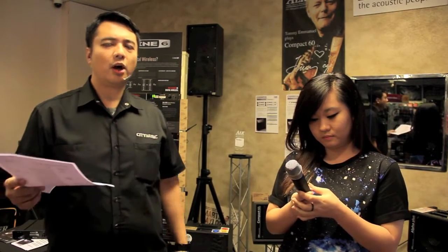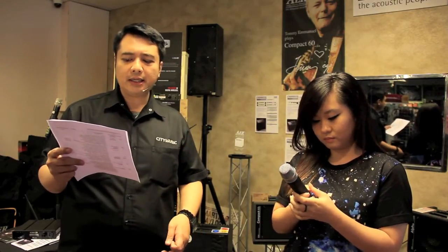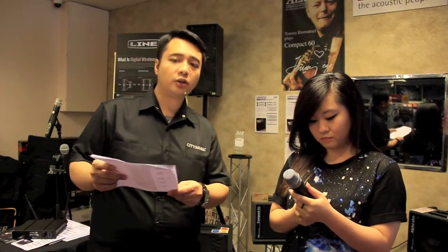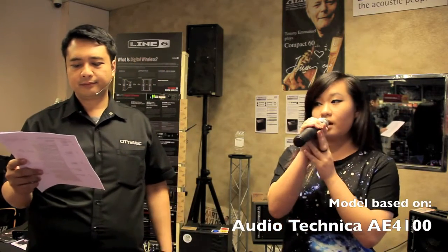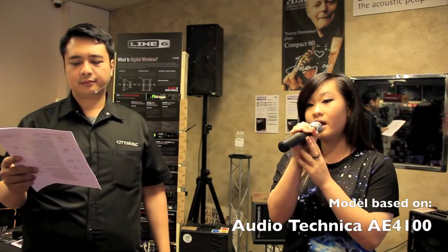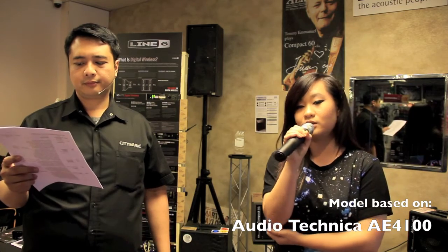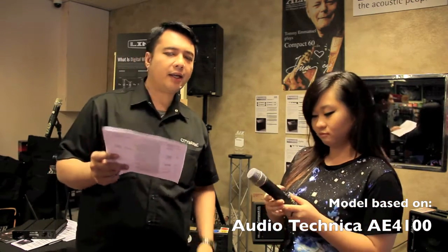The next model is the Audio Technica AE-4100, from their Artist Elite Series. However, this is already a discontinued model. It is a mic designed with less feedback and less popping sound. A lot of people compare this to the SM58. That's the Audio Technica AE-4100.